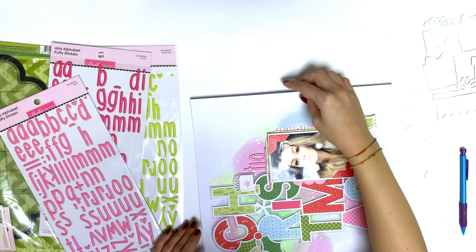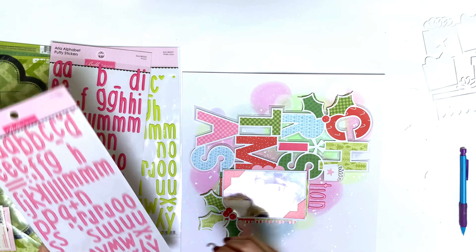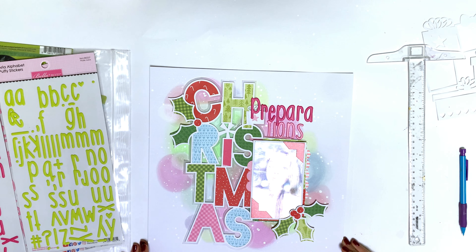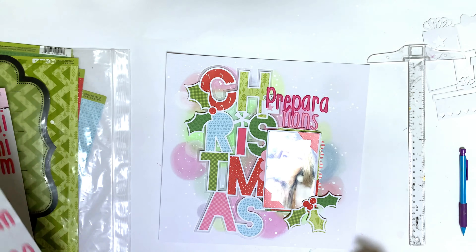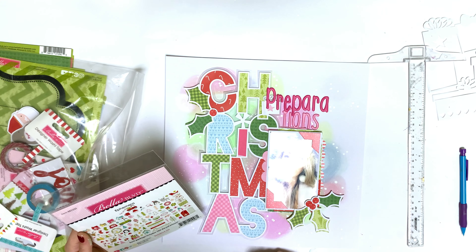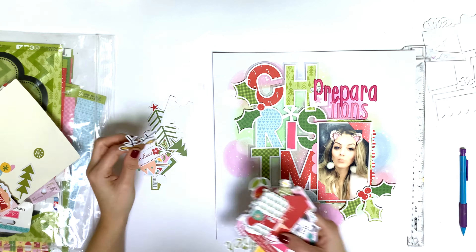These puffy stickers are the Aria Alphabet puffy stickers and I have them in every color. The font, the size, the colors — I love everything about them. You can add these to really every layout you make and it will look great. If you don't have them, get them because they are amazing. To embellish even more, I went through my ephemera pieces.